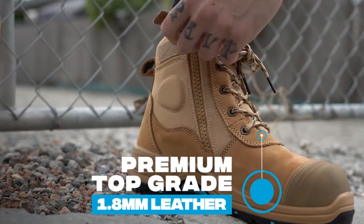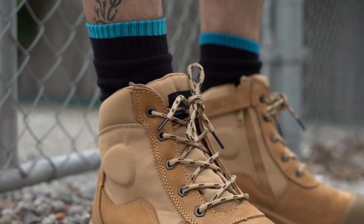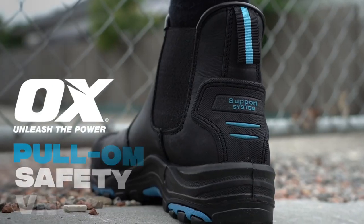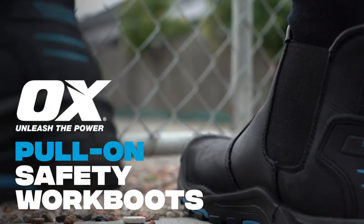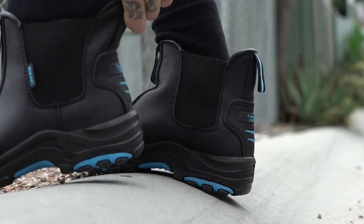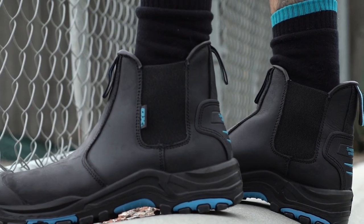Constructed from premium, top-grade 1.8mm leather, AUX pull-on safety work boots provide extreme durability and all-day comfort, offering superior protection with steel toe caps and steel midsoles for improved crush and penetration resistance.